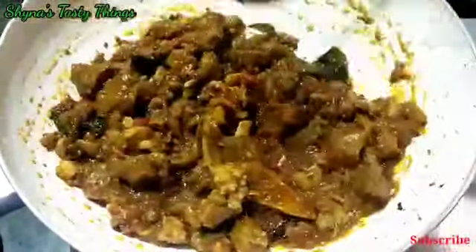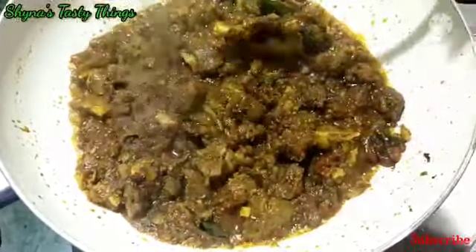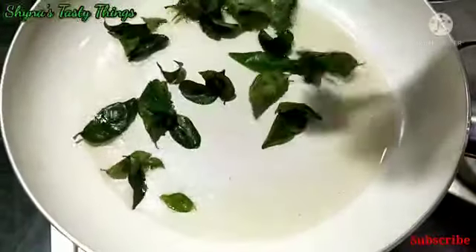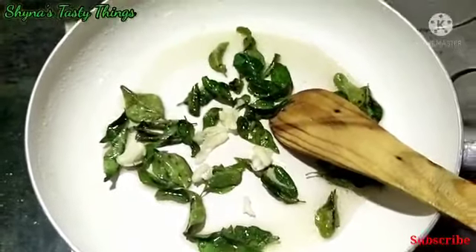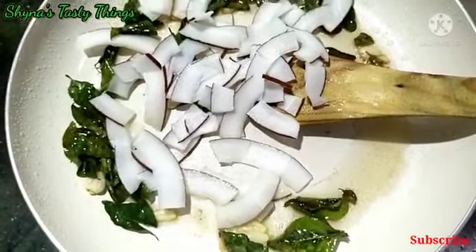Then mix it together. When the gravy is dry, add the flavor. I'm going to cook a little bit on the pan. I'm going to cook 10-11 slices. Let's start with a little bit on top first, then mix it in and fry it.